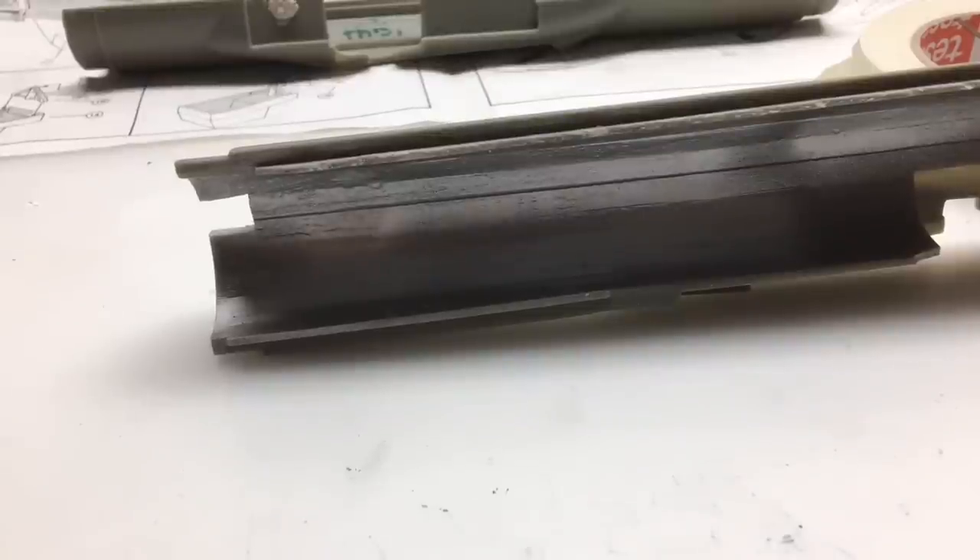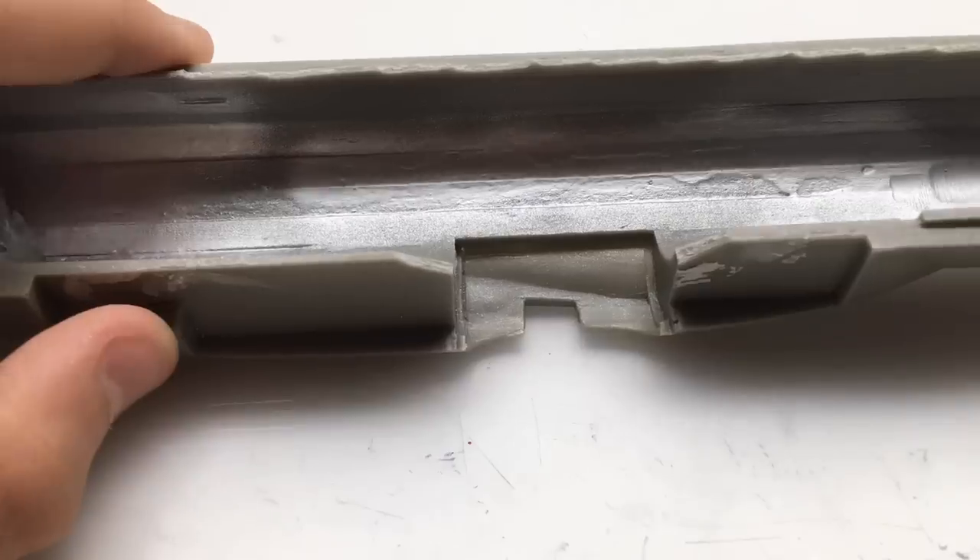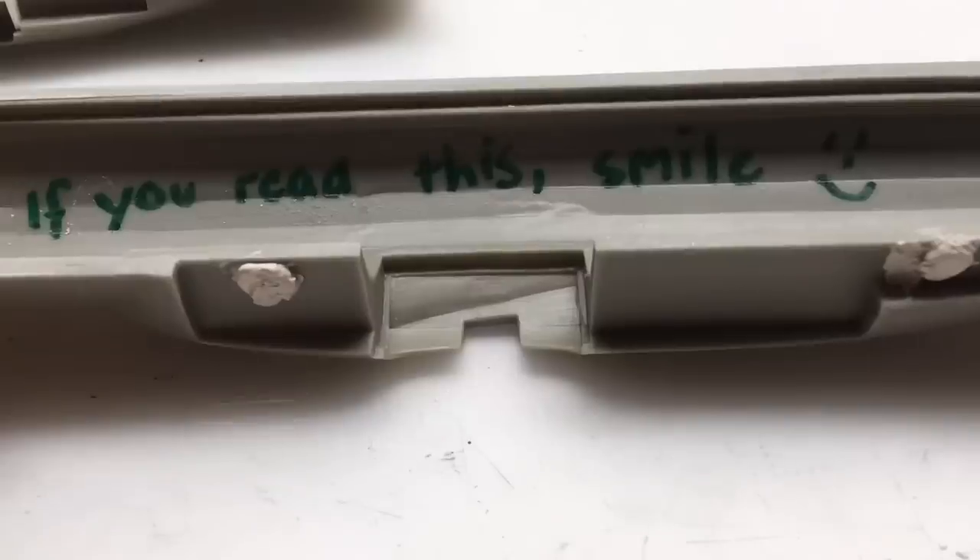Now let's close up the fuselage and glue all the stuff in. 20 grams are important, because otherwise the plane would tilt backwards.